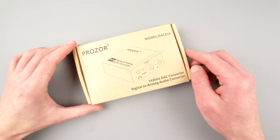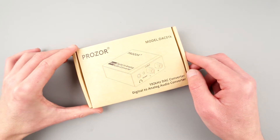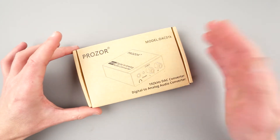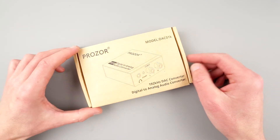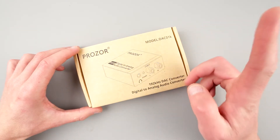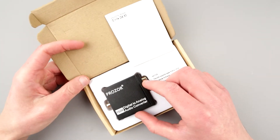I wanted to use it. I got this one because I want to have an inexpensive solution to record audio from the computer to pretty much anything — but with one single twist. Let's take a look at this device and I'll show you what I mean.